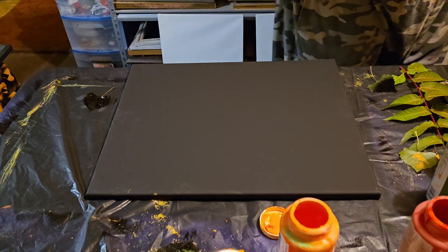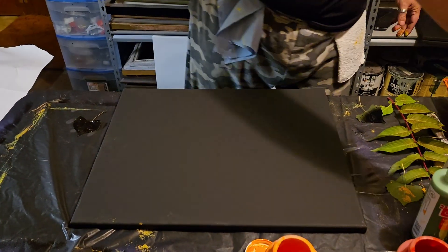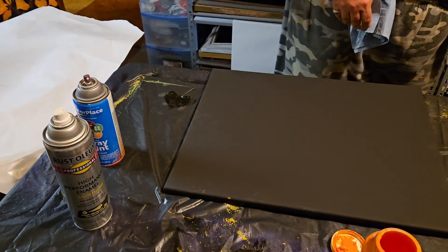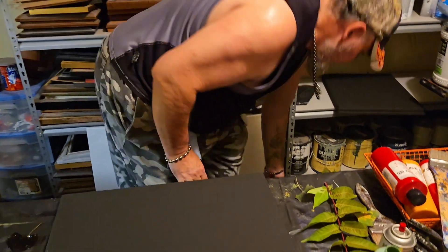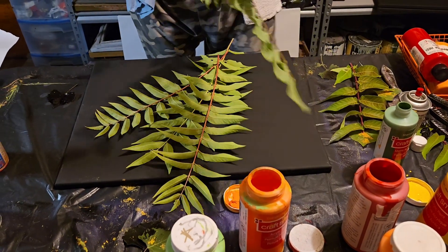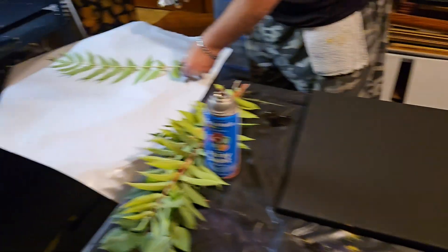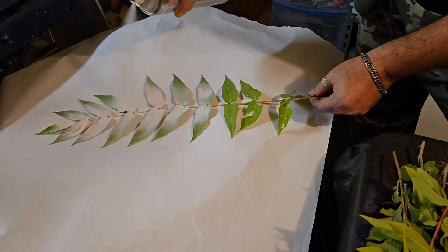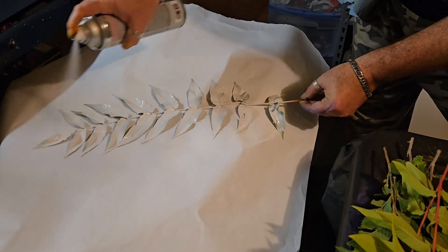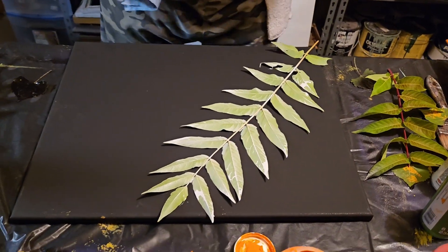So what I'm gonna do is get a piece of paper and put it right over the top of that. I'm gonna get a can of white spray paint. Then we're gonna get a couple of elm leaves, flip them over, spray white paint very liberally, and then use a foam roller over them.